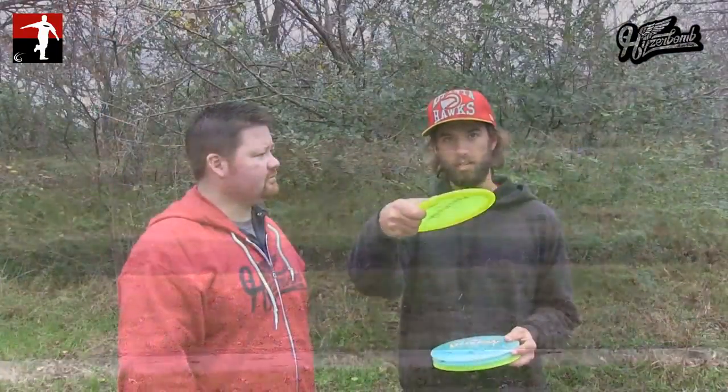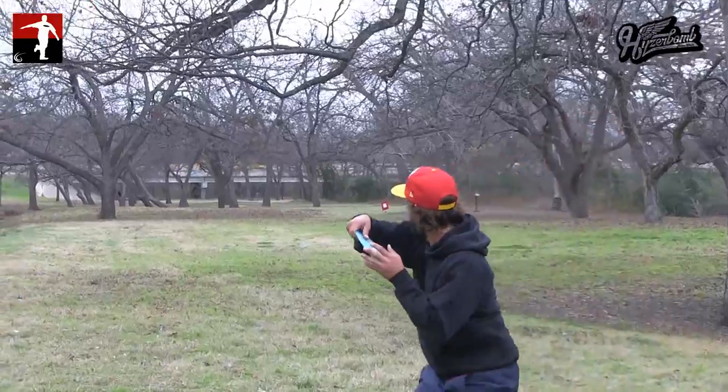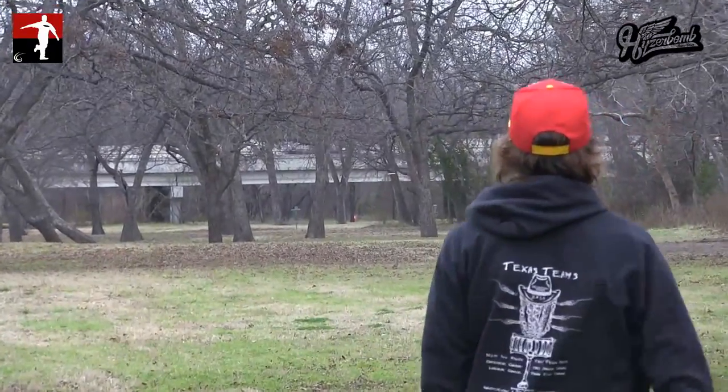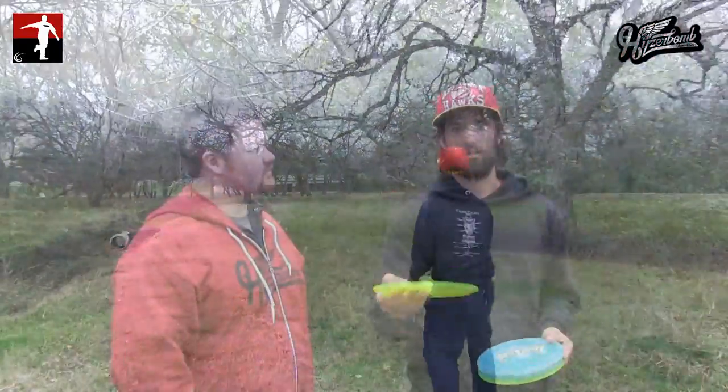If you were to turn it on a little anhyzer out of your hand, it'll hold that line for a while. It has a real smooth transition back to flat and then a soft hyzer finish. Once you beat them in — if you've had them for at least a couple months and got some wear and tear on it — you can hit them hard on a baby hyzer and they'll pop up and just go dead straight, solid finish down to the ground.